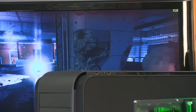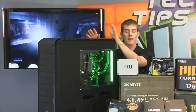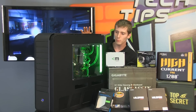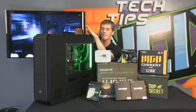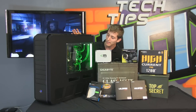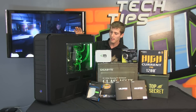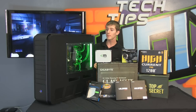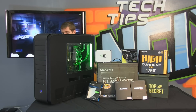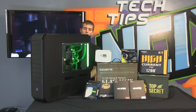The first thing in any extreme buyer's guide is the case, because from my perspective that is where an extreme machine starts from. So we have the Silverstone TJ11 case here. This is an XLATX case, which means you can fit motherboards with up to nine PCI expansion slots. It is also fully liquid cooling optimized and air cooling optimized.